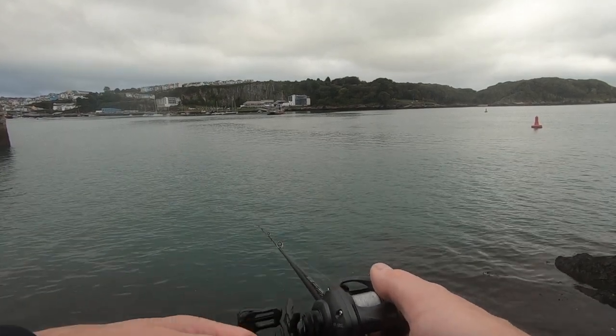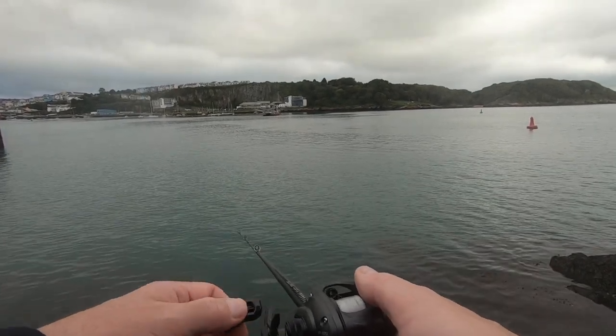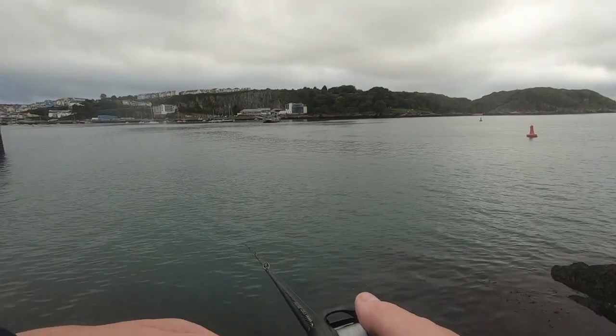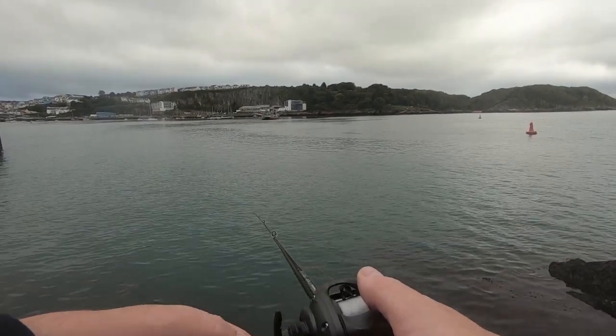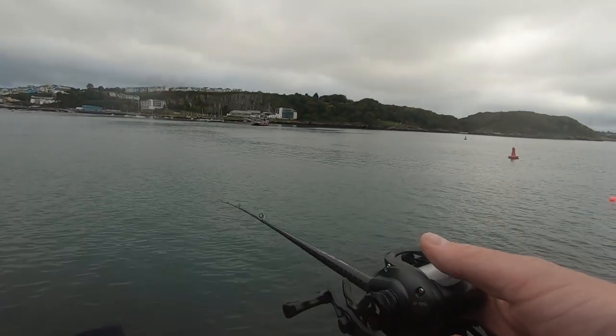I've done videos here before where I've had a lot of fish on slow jigs, and I've got myself some smaller jig heads now — down to one gram and less. But if you get a breath of wind in your face here, you can't really cast them well enough.